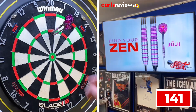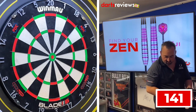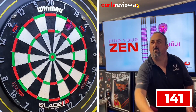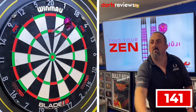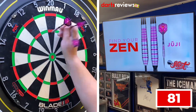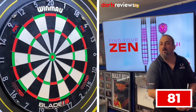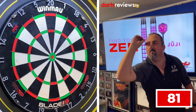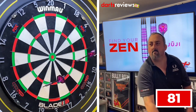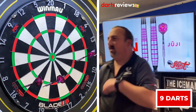We've got a steady 60 to start — 141 left to get. Pulled it out. Another steady 60 — 81 left to get. And in three darts — can't moan at that. Nine darts, I think.